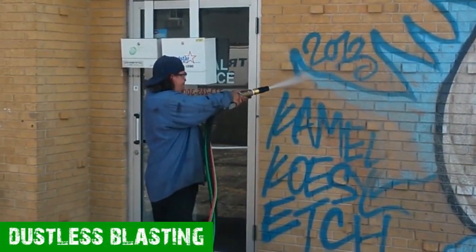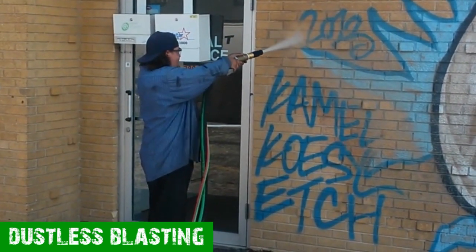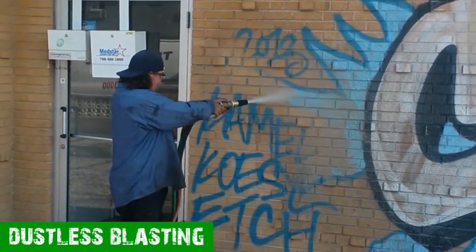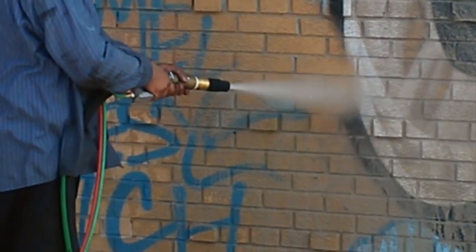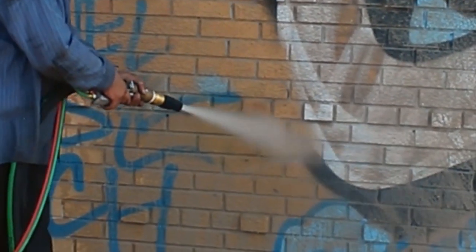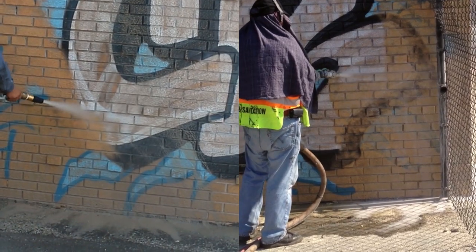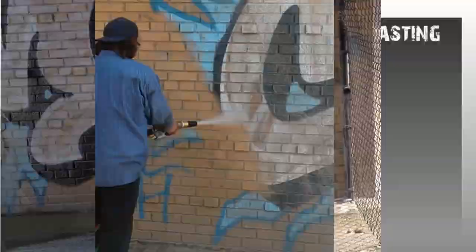Our machine removed the graffiti quickly and easily with barely a hint of dust. Additionally, the operator had never used or even seen the dustless blaster before that day, but he managed to set up, start, and operate the machine easily. The dustless blaster removed the paint quickly and thoroughly, leaving no trace behind — even the black paint came off completely with little resistance. When juxtaposed, you can easily see the difference.